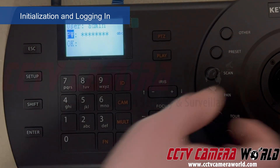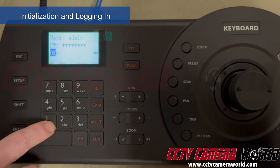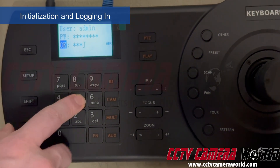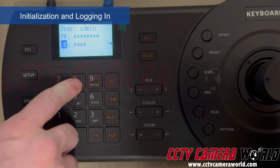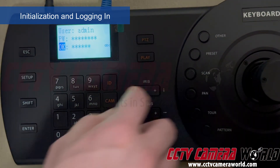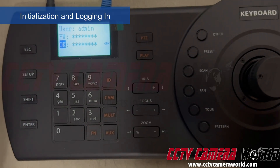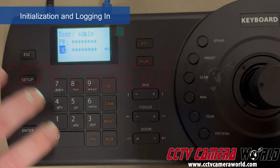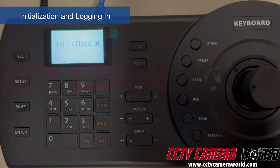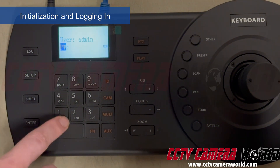Now I have the password entered. I flick the joystick down to the OK field and type the password in again. I flick the joystick to the right to speed up that process. I've entered it twice correctly — if you enter it incorrectly you get a message saying they don't match. I hit Enter: 'Initialized OK' — that means my passwords matched. Now I'll log in after initializing the PTZ controller.